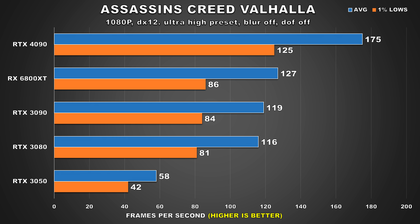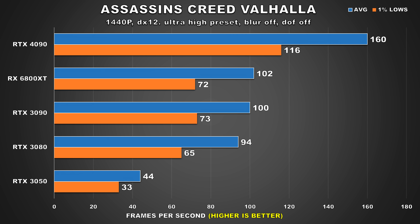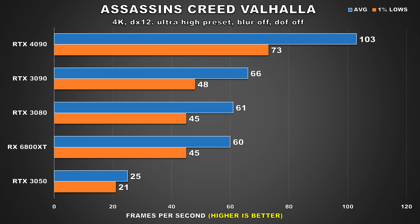Assassin's Creed Valhalla seems to favor Radeon GPUs — the 6800 XT is the second best card, but still falls quite a bit behind compared to the 4090, where there's a 38% margin at 1080p. Then at 1440p, the 3090 and 6800 XT are more or less tied, but the 4090 is 60% ahead of the former. Interestingly at 4K, the margins close up a bit, where now the 4090 is 56% faster. Still, the experience the 4090 would offer over the rest would be far superior, where those cards just average around 60 FPS with 1% lows below 50. I also threw in the RTX 3050 in case someone was upgrading from a lower end or entry level GPU.